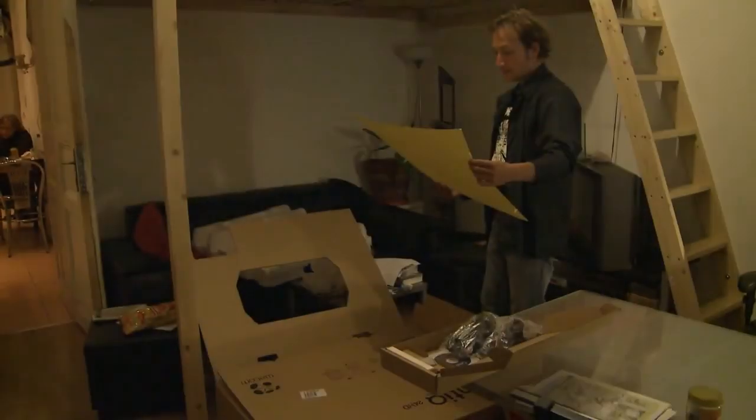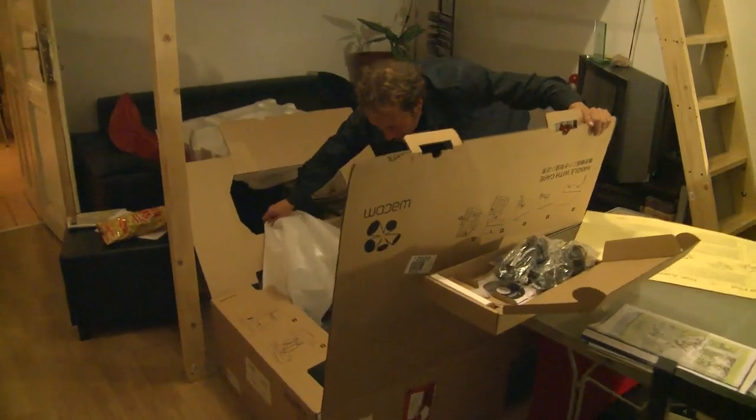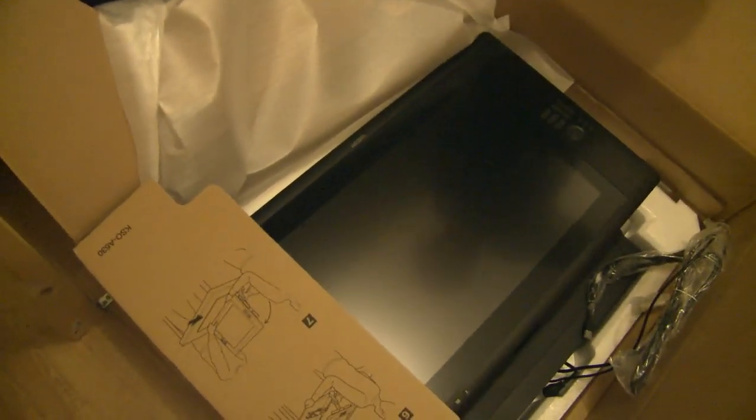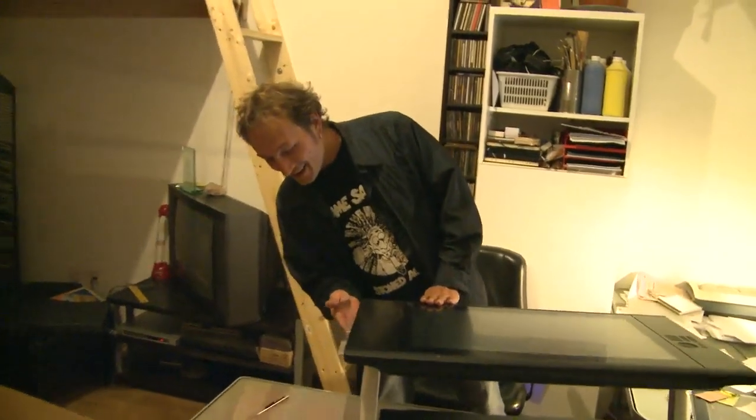It's like Christmas getting the thing out — we have to follow instructions. Wow, look at that! Oh baby, this is big. You can draw on that, yes. I must say I never drew in such big formats; my biggest format is usually A3. It's pretty heavy — how much does it weigh? Well, maybe 34 to 40 kilos, I think something like 30 kilos.